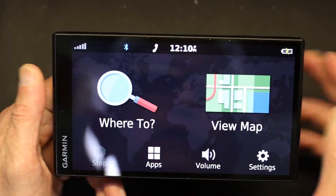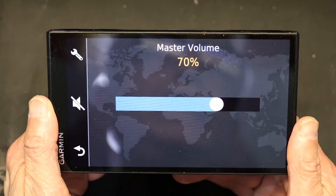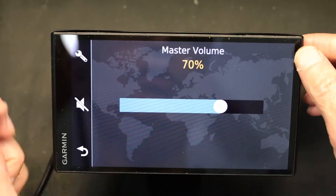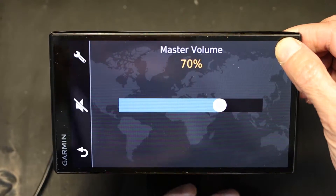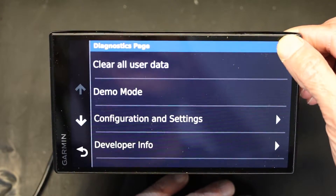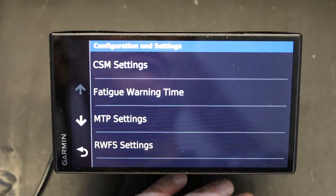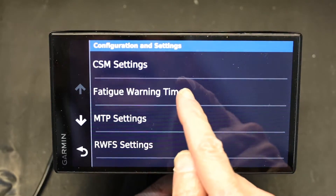Go to the main screen. Go to volume control. Click and hold the upper right corner of the screen — click and hold, don't let go, hold it. Now in configuration and settings you will have fatigue warning time.